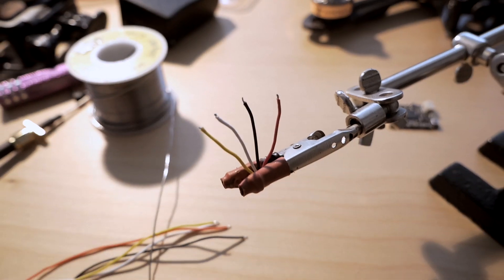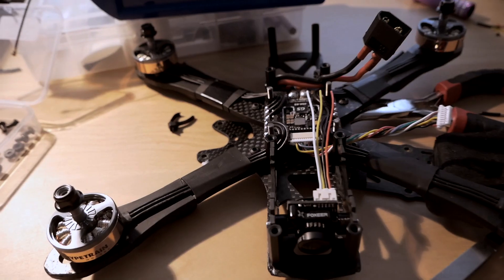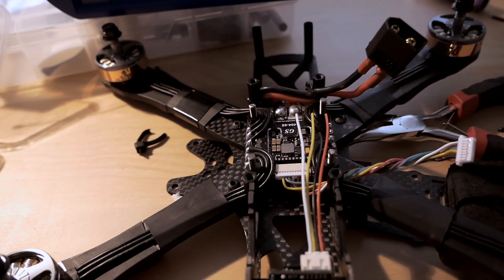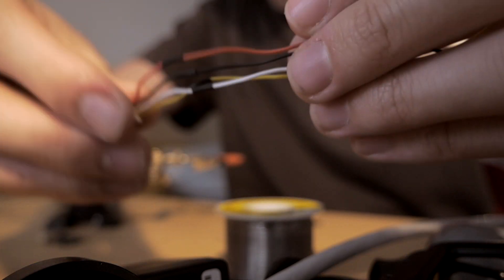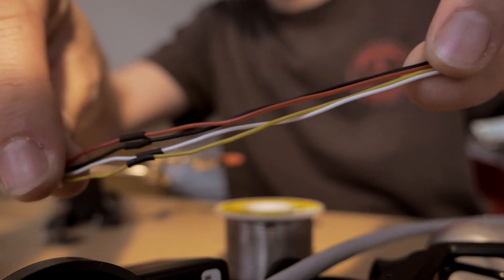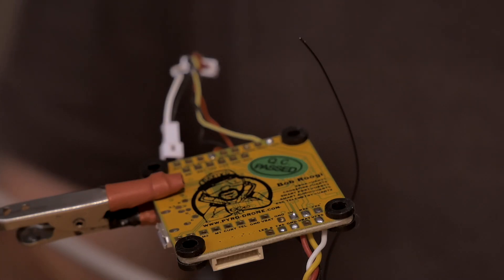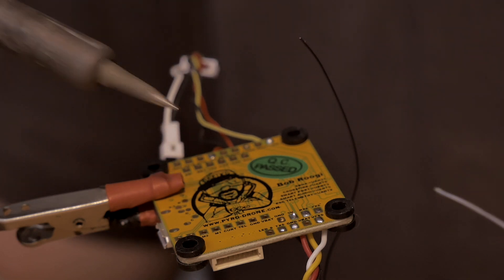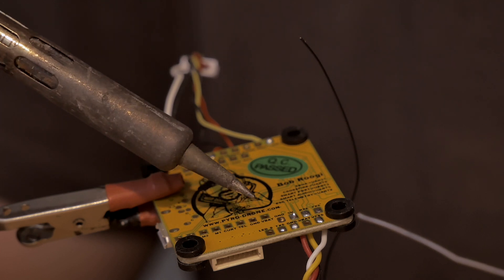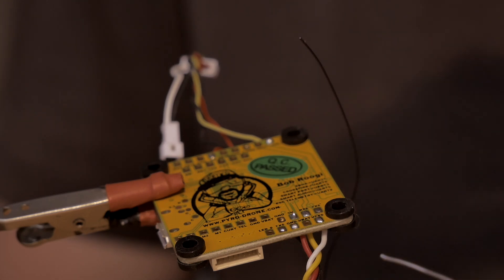Step one today is extending these wires. They're really short and I want to have a little bit more slack with the VTX when it's mounted on the quad, because I want to have the VTX up the front. I've made a little extension there so I'll have some room to play with. Instead of mounting the VTX on the top, I'm going to solder it to the bottom of the board. The pins are on the bottom as well.